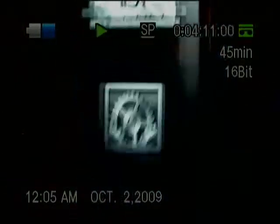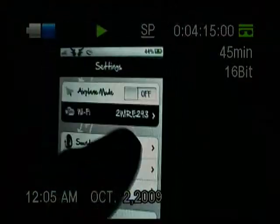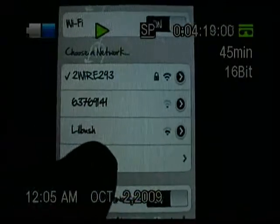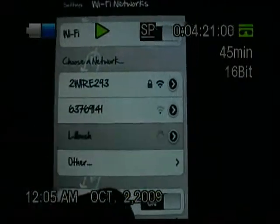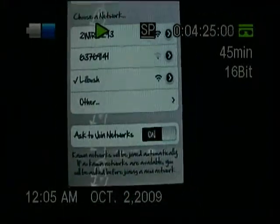On your iPhone, go to Settings, then WiFi. Under WiFi you should see your network — click it. As soon as it connects, go back to the home screen and open the PDANet app, which should be on your second or third screen.